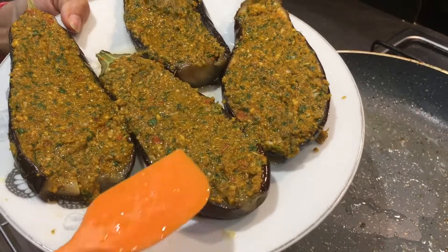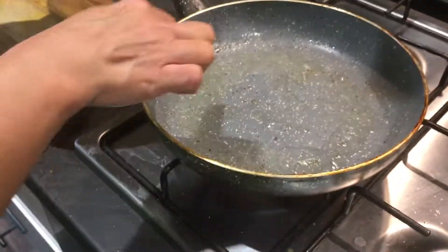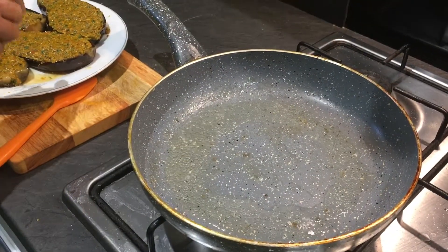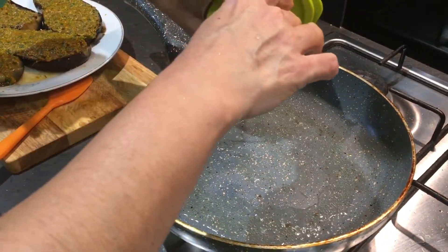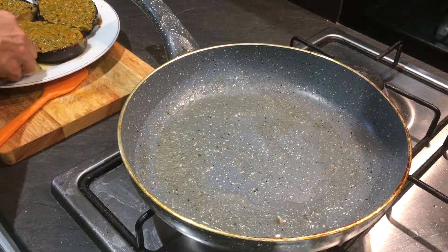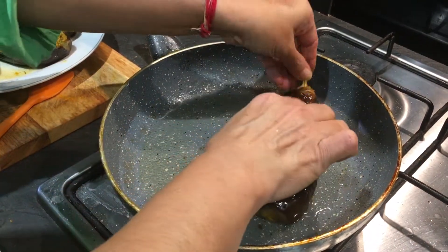They look so good — very colorful and they smell very nice. I'm going to place these back in the pan with a little bit more oil, placing them masala-side in like this.